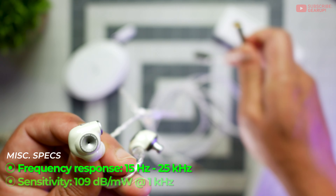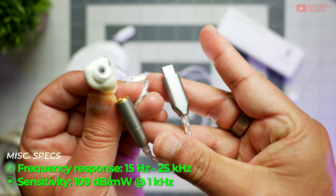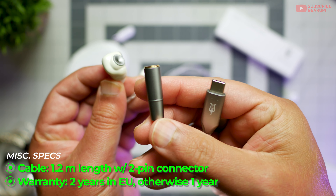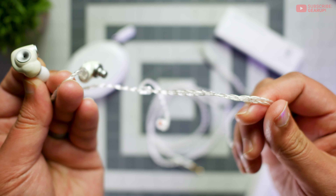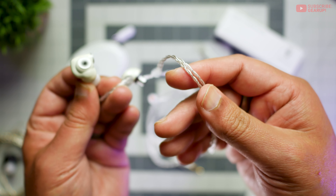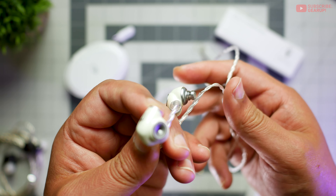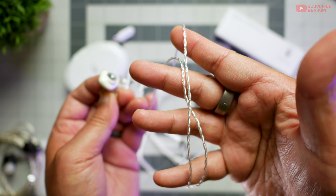The dongle itself is included so you can connect this to your mobile phone. There is a 3.5 to a USB-C connector, and it also has a built-in DAC amp. The cable is okay for the price — it's rather thin, but really nice. It's 1.2 meters, really nice quality, with embellishments here and there that match the color of the earbuds themselves, and it has outstanding handling noise resistance.